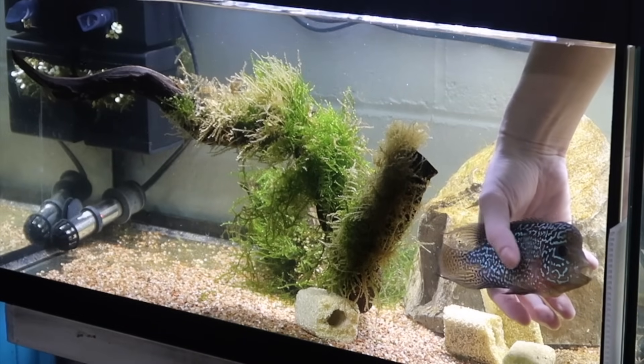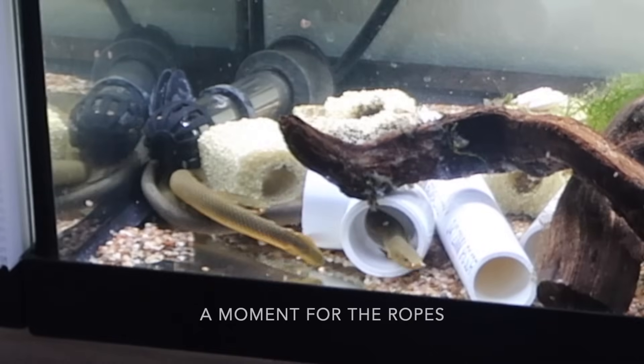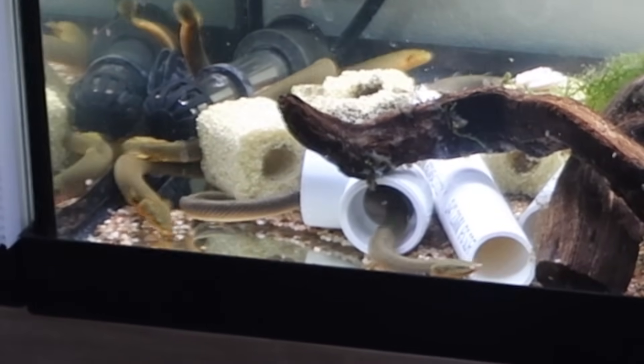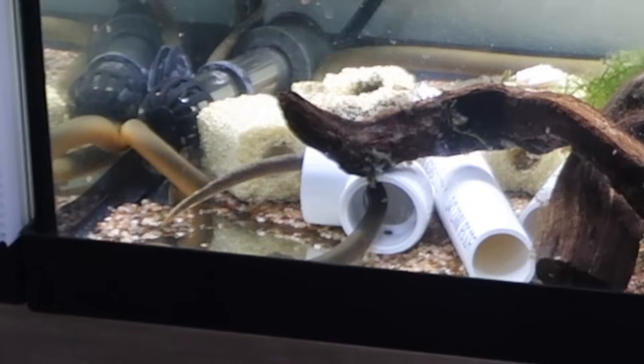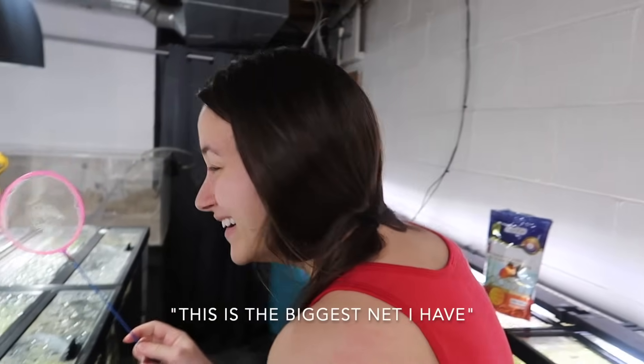I can only catch him when his mouth is full — he's going to jump out of the water. I guess you can catch him with your hands, they water a lot though.